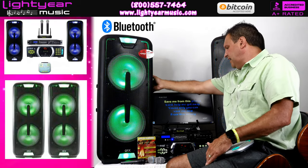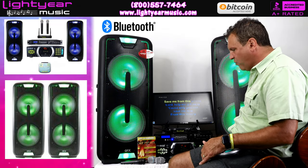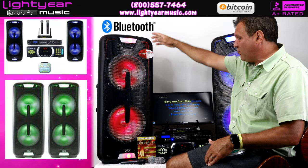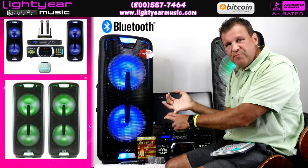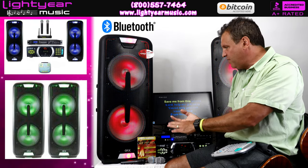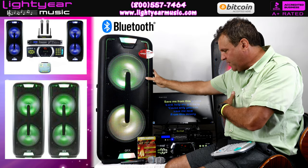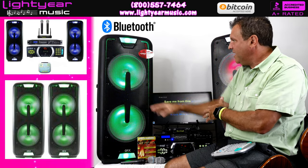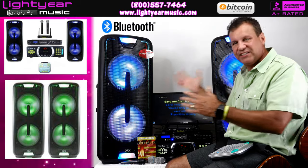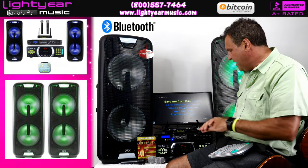The speakers have nice handles and wheels on the back so you can roll them easily. There is also a guitar input so you can plug your guitar through, and it has inputs on the back with a full equalizer. It also has AM/FM radio. I have people who buy this setup and use it with a projector screen — it really is a complete system.